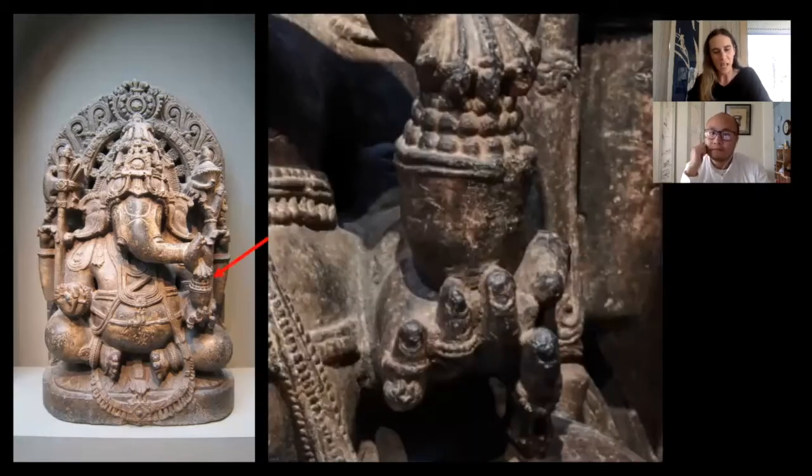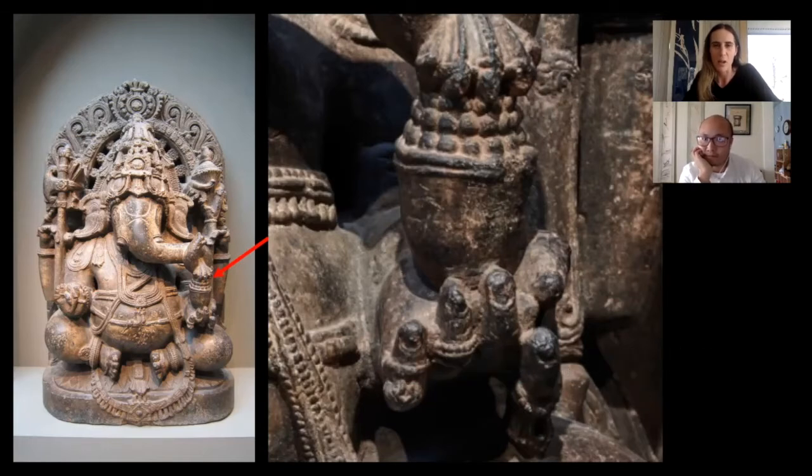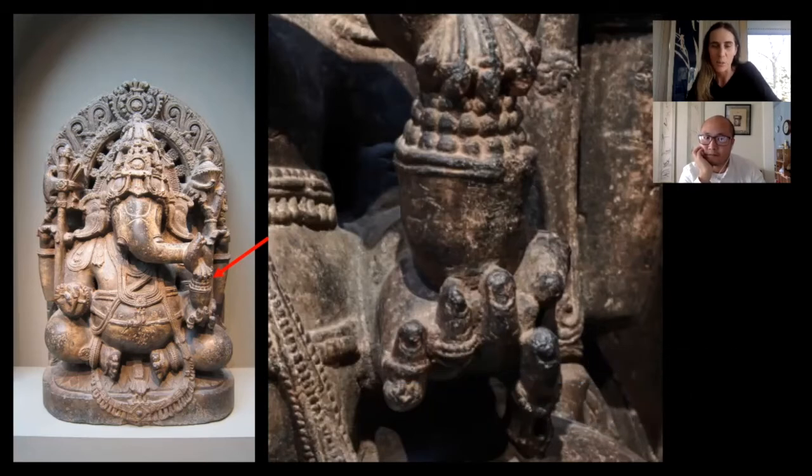I love Ganesh - he always seems like an auspicious, jolly character. Ganesh is the elephant-headed deity, a Hindu God, the son of Shiva and Parvati. Shiva is the God of destruction, amongst other things, also creation and preservation. Ganesh is one of their sons - Kartika is the other son, but Ganesh is the elephant-headed one. We don't have time to go into the whole story of how Ganesha got his elephant head, but it's one of my favorite stories.